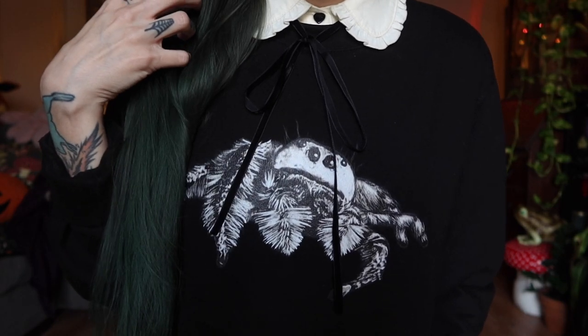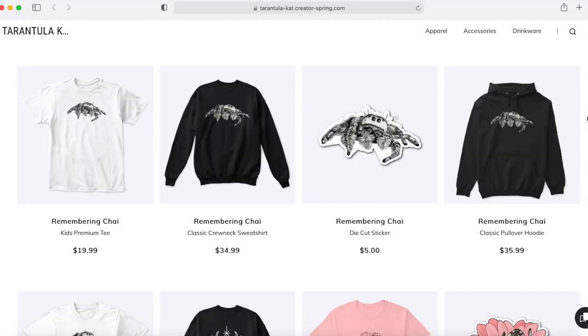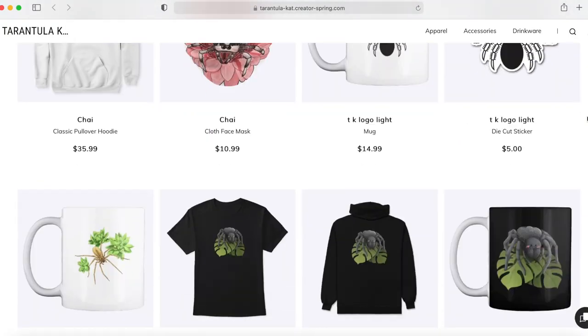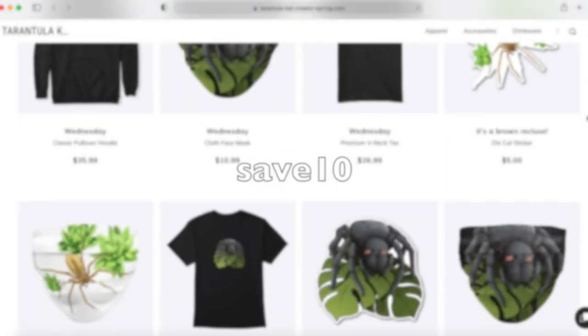Just wanted to let you guys know that I have a new Remembering Chai design up in my Teespring shop. If you shop between now and December 25th, you can save 10% off any purchases in my store with code SAVE10. Thank you guys so much for all your support.